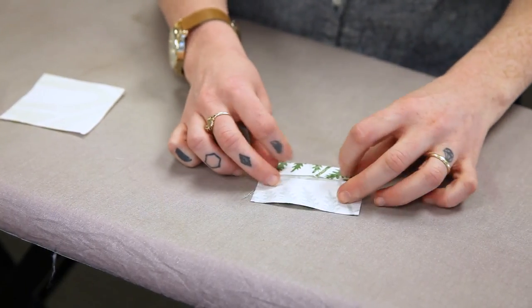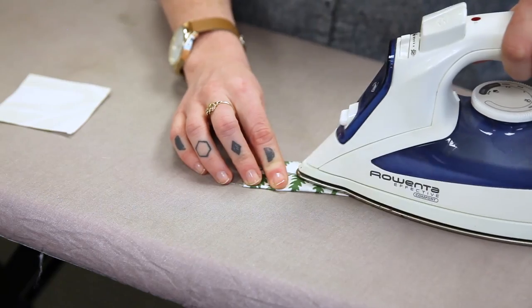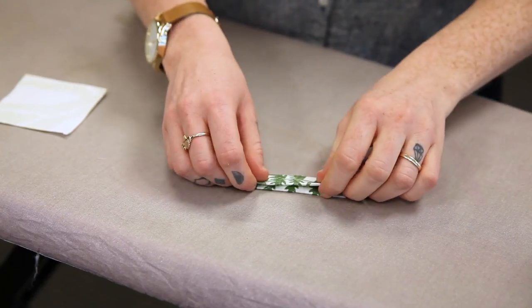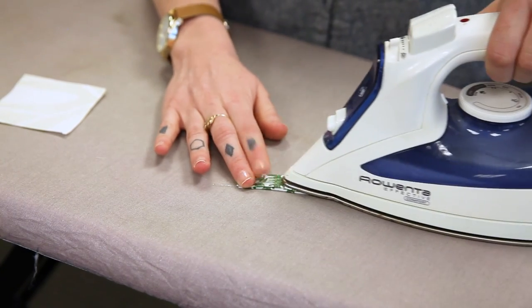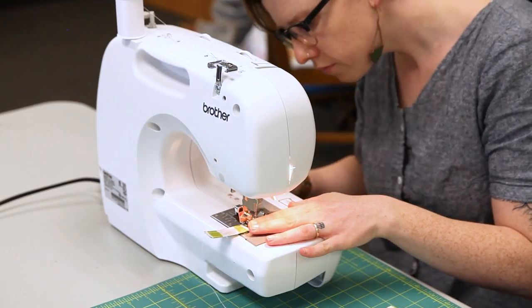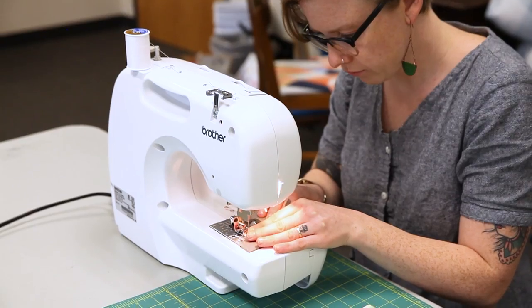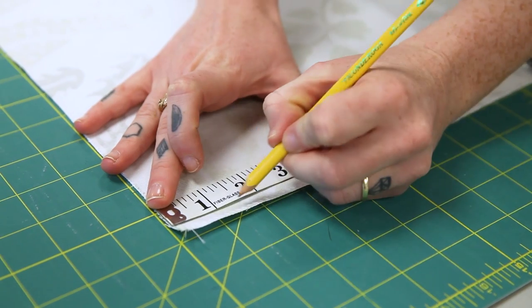Press both top and bottom edges in toward the center crease, then fold in half again matching up the folded edges. Stitch the folded edges together with a one centimeter seam allowance, and set aside.